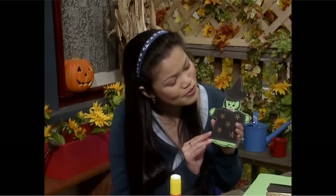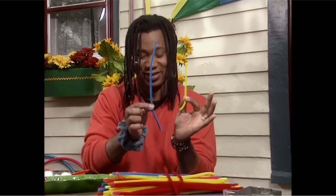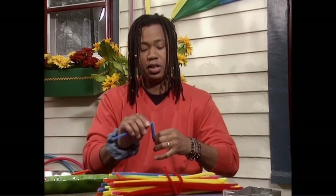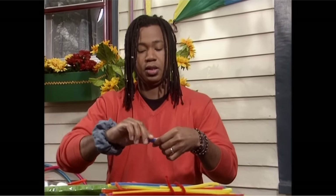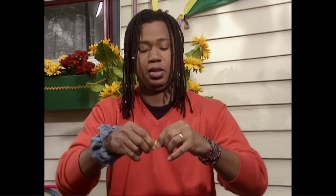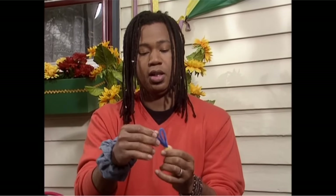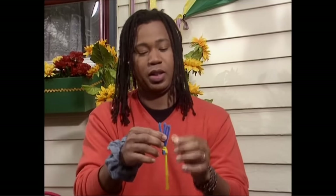Now all she needs is a broomstick and she'll be ready for takeoff. One pipe cleaner broomstick coming up. All we have to do is fold the pipe cleaner like this, then attach another piece like this. And now we just cut the ends. Thanks, Tony — that's great!